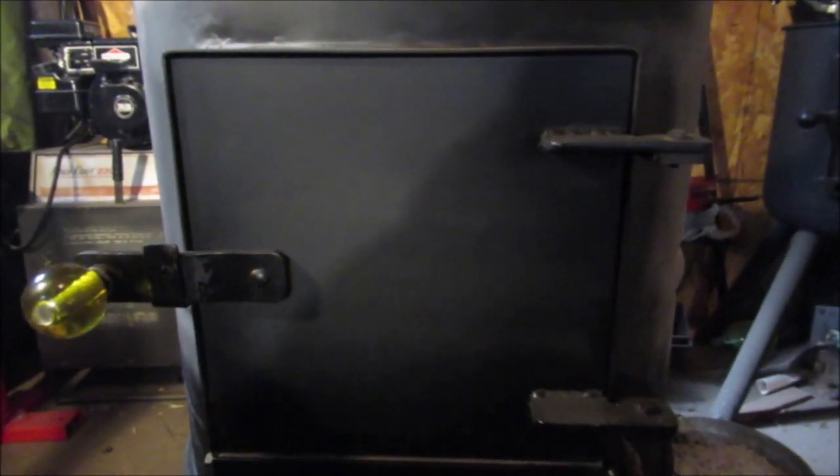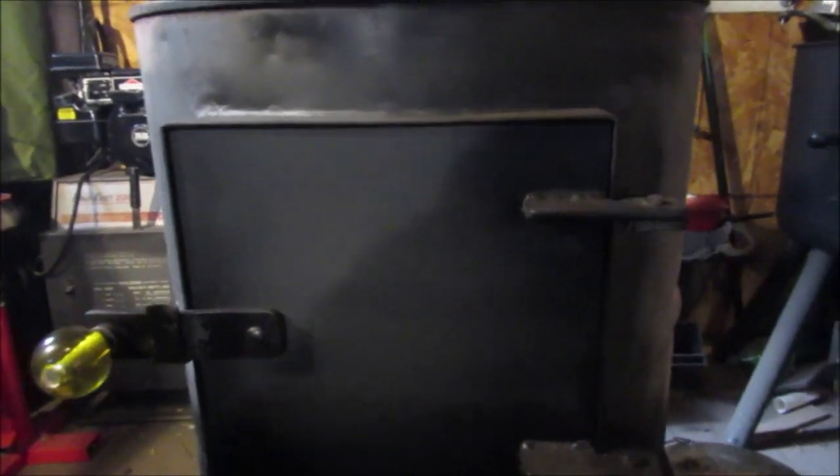We painted that semi-gloss black. You can see down there - we've been slowly building up the fire this morning several times to burn it off so it looks like a flat black.